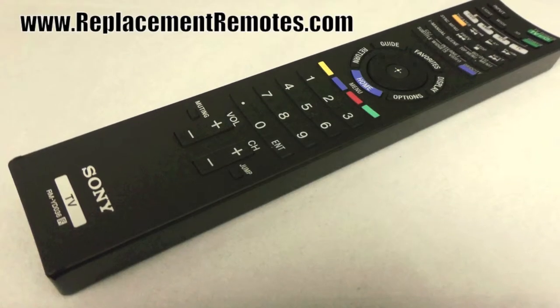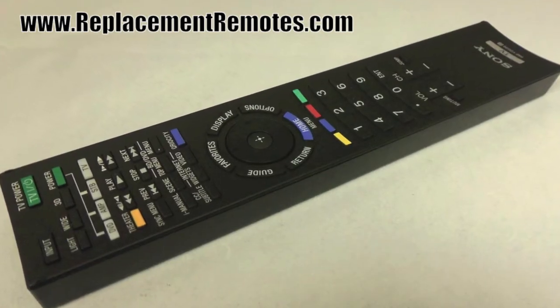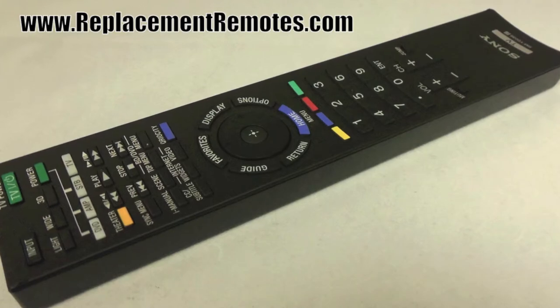It is brand new and original equipment from Sony. We offer a 60-day warranty and a no-questions-asked guarantee return policy right here from ReplacingRemotes.com.